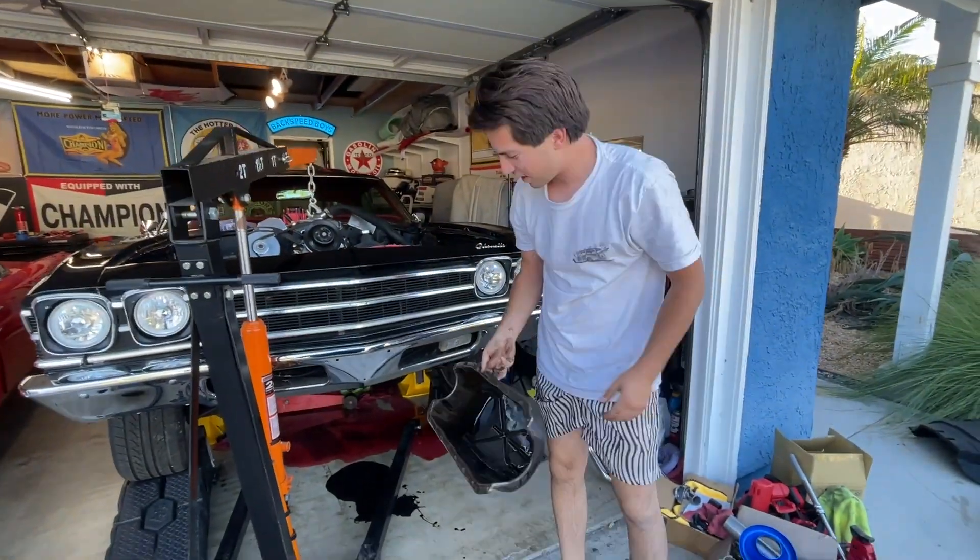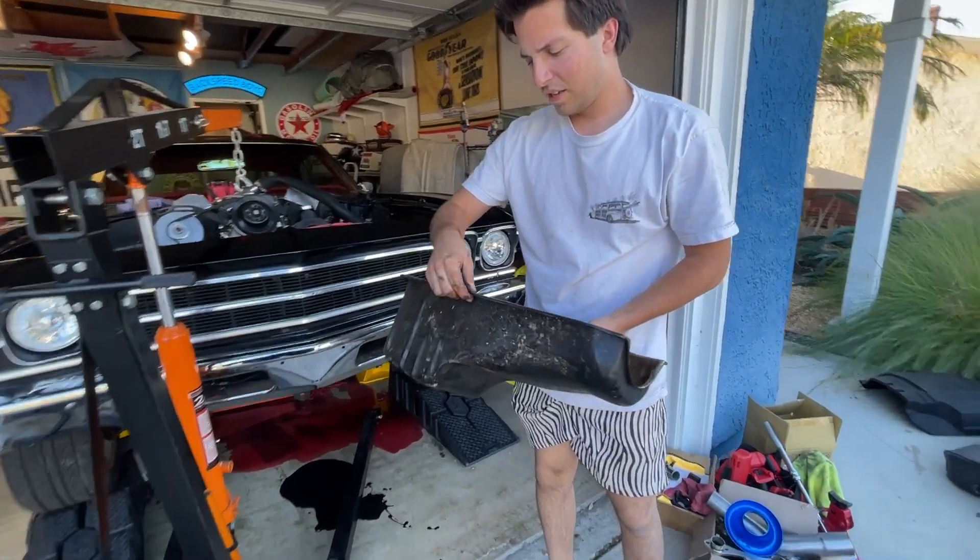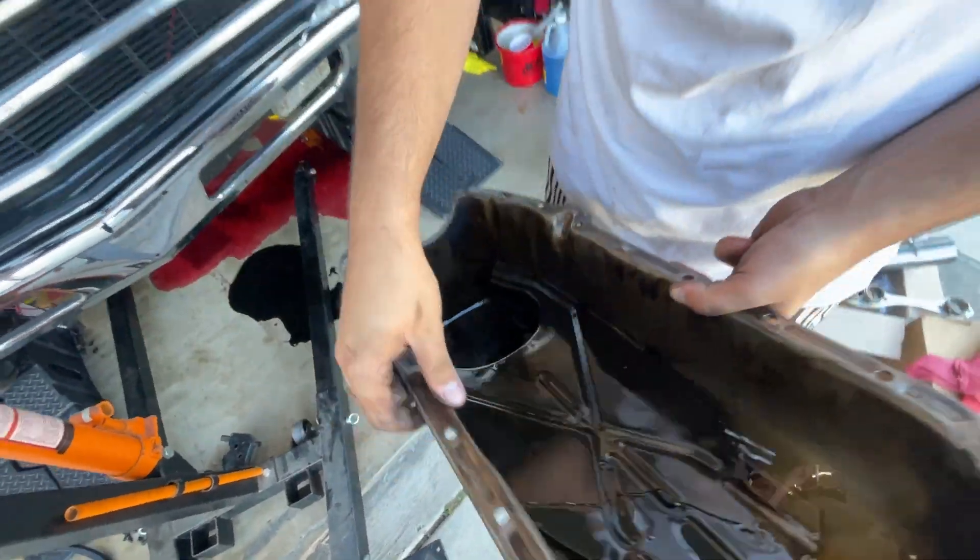So this has been the messiest project ever — nearly spill every fluid in the process. Here we go. There's the oil pan.